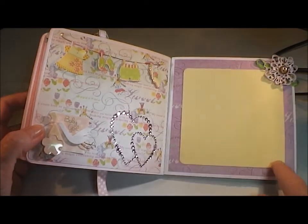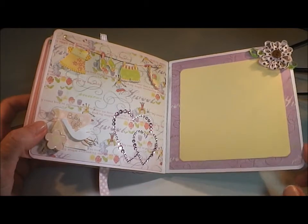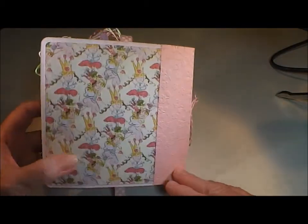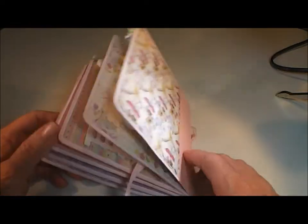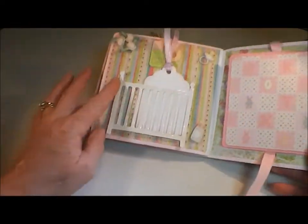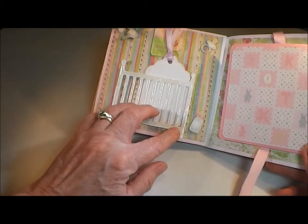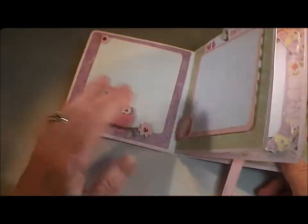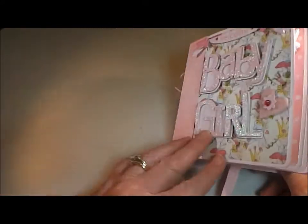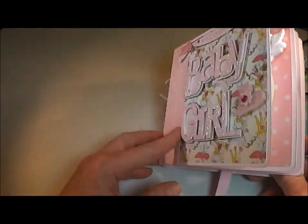Again this is a mat and it's also inked with the Angel Pink ink from Memento, and then the back page — and that's my album. I used Zip Dry and Scotch Quick Dry adhesive on most of this. I used Glossy Accents on the crib and foam tape to adhere most of my pages and embellishments to the album along with the stickers.